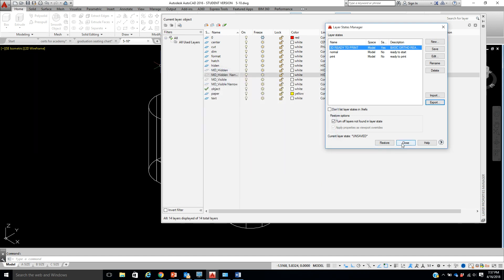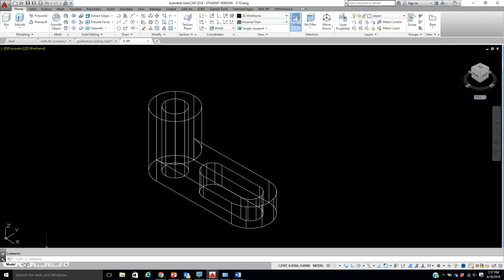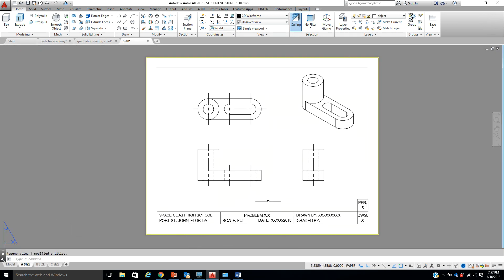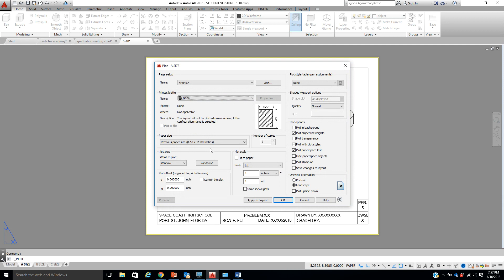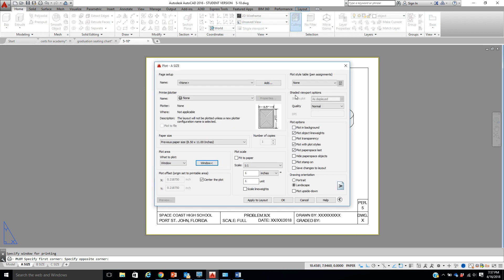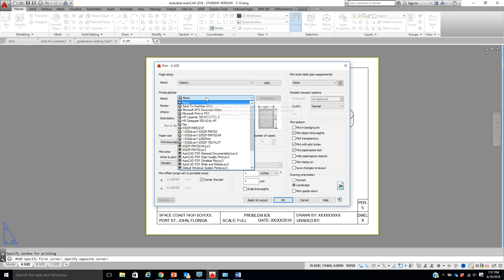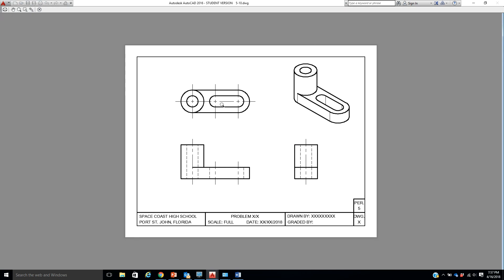Now we can close. At this point we are absolutely ready — if we come over to the A size we are ready to print as long as you've got all this information. You click on your printer just as you normally would. I'm not at school so it's saying things are not here — this would be the proper printer at school, center print, and we would have to window. Remember we're windowing from the format.